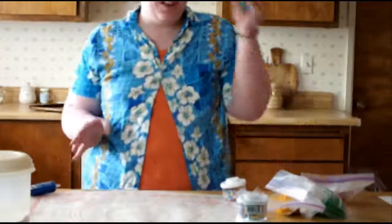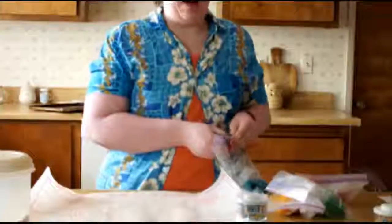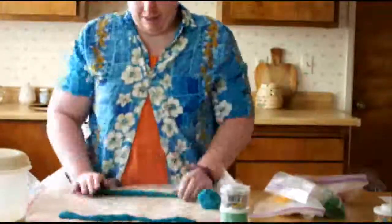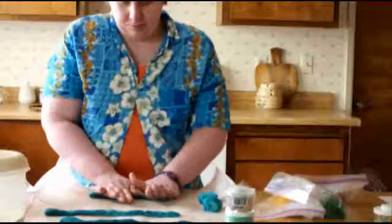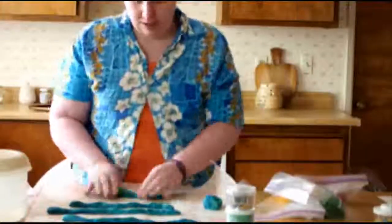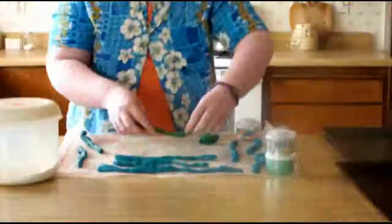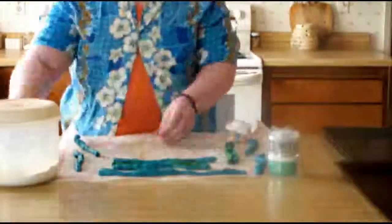All right, now our dough is nice and chilled. I've preheated the oven to 400. I'm going to go ahead and roll out the doughs. Basically for each cookie you are going to make a little snake out of each one of the colors. It'll fall apart a lot — that's just the way the dough is. It's not exactly the type of dough that's designed for this type of work. You just keep making a whole bunch of little snakes, and how long you make your snakes just depends on how big you want your poop to be.